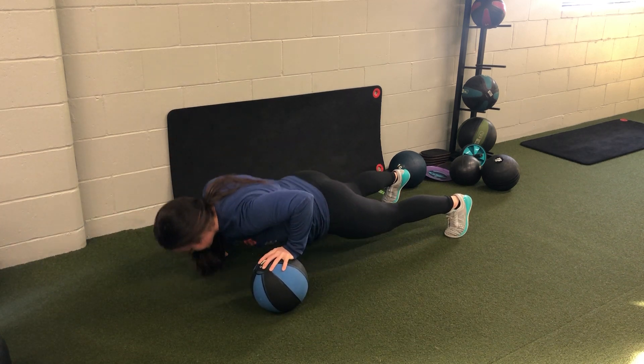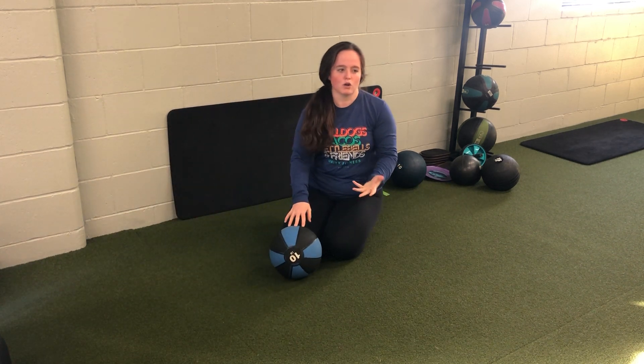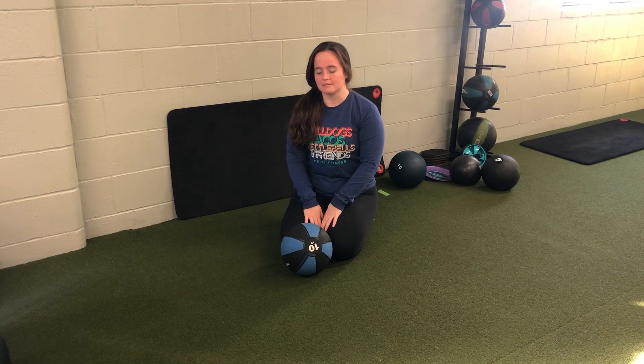Notice my hips are staying nice and square. I'm not rocking or piping them up towards the sky as I transition the ball from side to side for my alternating medicine ball push-up.